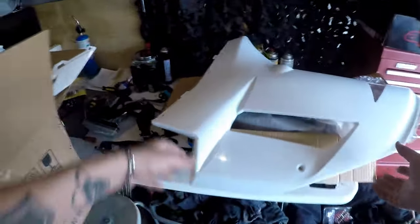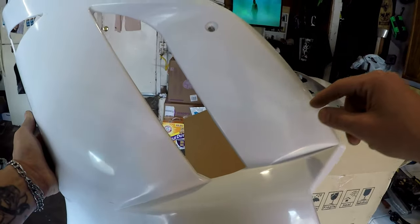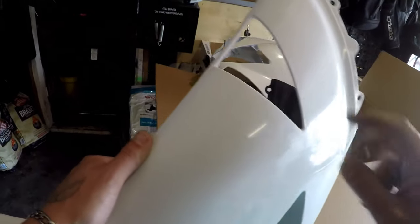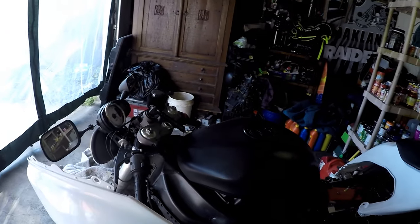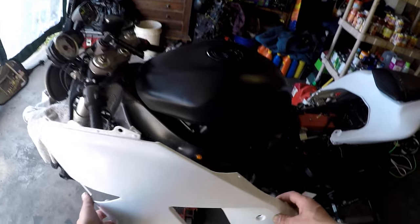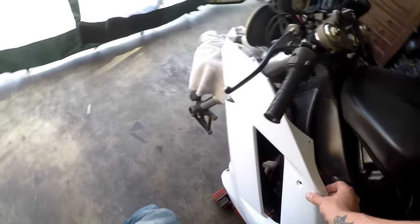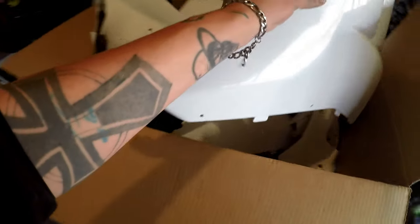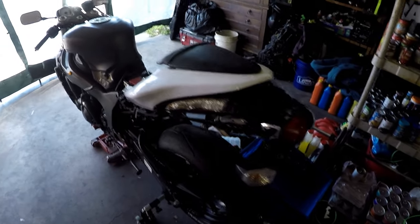Once I get those, all I gotta do is mount up. I think that's the air hole — did they pre-drill for the side blinkers? I gotta check. I don't think they pre-drilled for the side blinkers, so we'll have to work on that. I already have the rear blinkers ready to go.